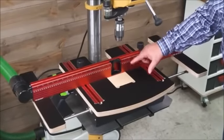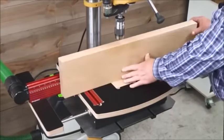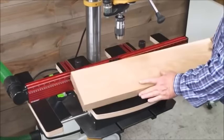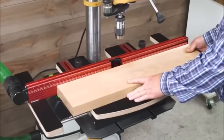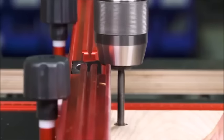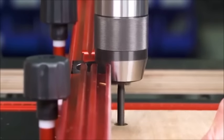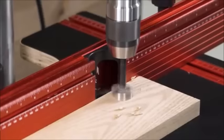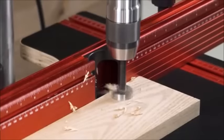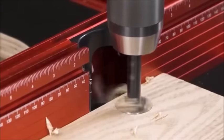The system starts with the new DP Pro Fence. It's taller than previous fences, supporting work vertically as well as horizontally. The middle of the fence is cut out so your chuck will never interfere with the fence. And the extruded aluminum fence acts as a dust collection duct, capturing chips and shavings right where they are created.